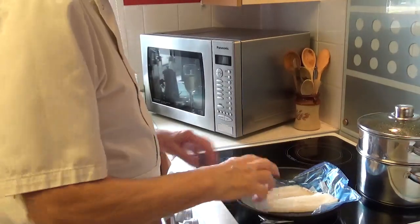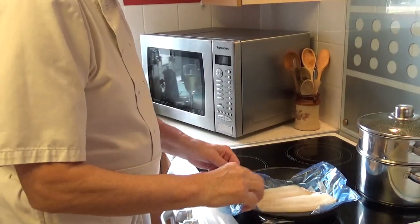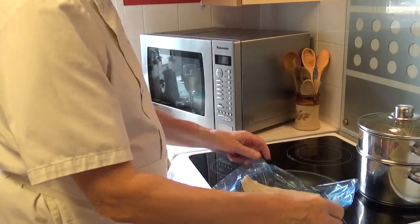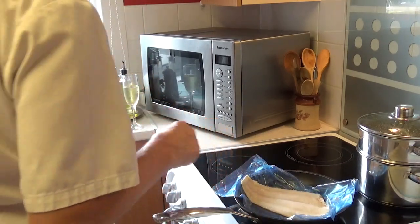Crazy Chef here again. Today we're going to fry a grill fillet. I've prepared the grill — I've cut the head and the tail, filleted it, and cut all the fins off.